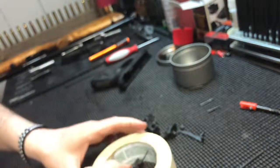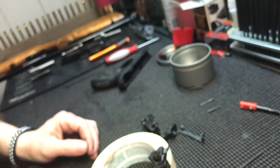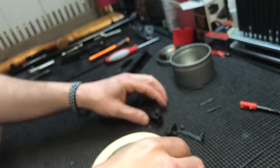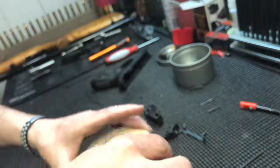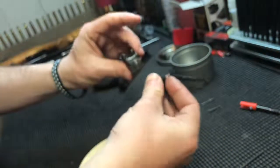Let's go ahead and do - we'll go ahead and throw the trigger housing back in the block here. We'll set that down there. This part's pretty simple.